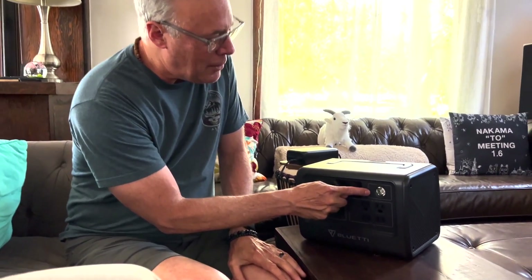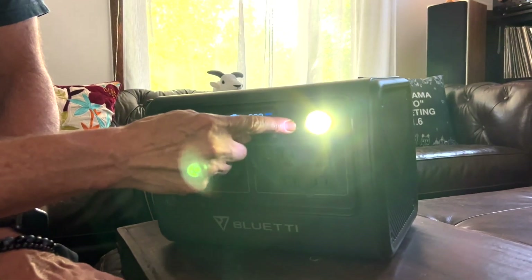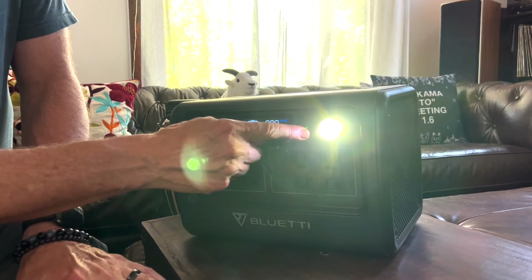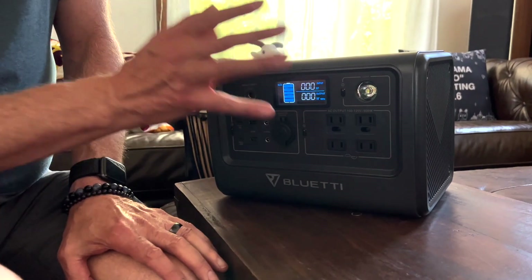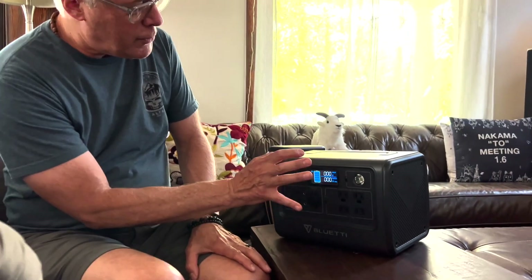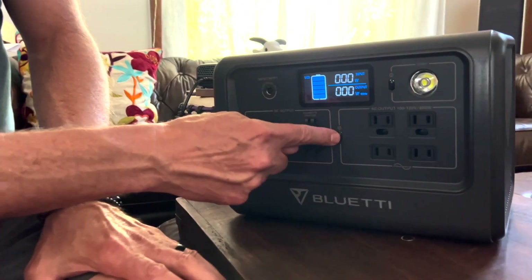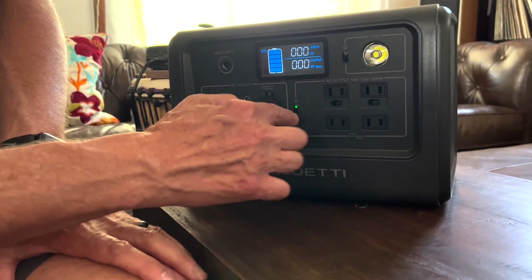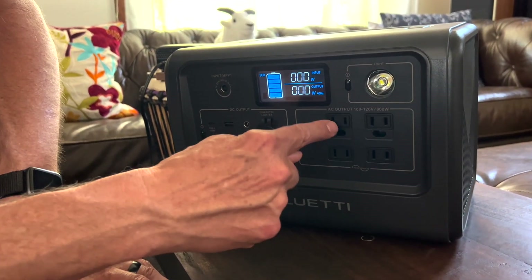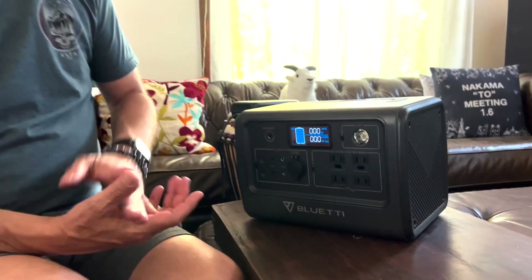It also has a little built-in light. If you press it another time it'll strobe. Whenever you want to activate the control panel, press once to display it. Press a second time to activate that specific area — so right now it'll activate the AC outputs, and one more press turns it off. The control panel display stays on for about 30 seconds to a minute.